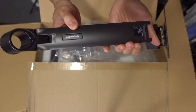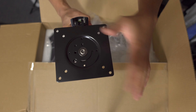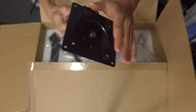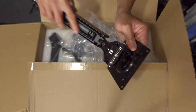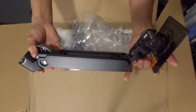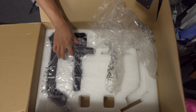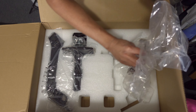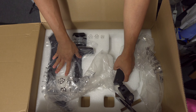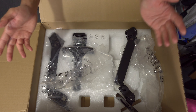Here you can see the Amazon Basics logo. This is the back plate for the monitor — where you'll be hooking it up to the rear of the monitor. Here's how it looks. Same thing with the other parts. We're going to set this up and see if it's any good.